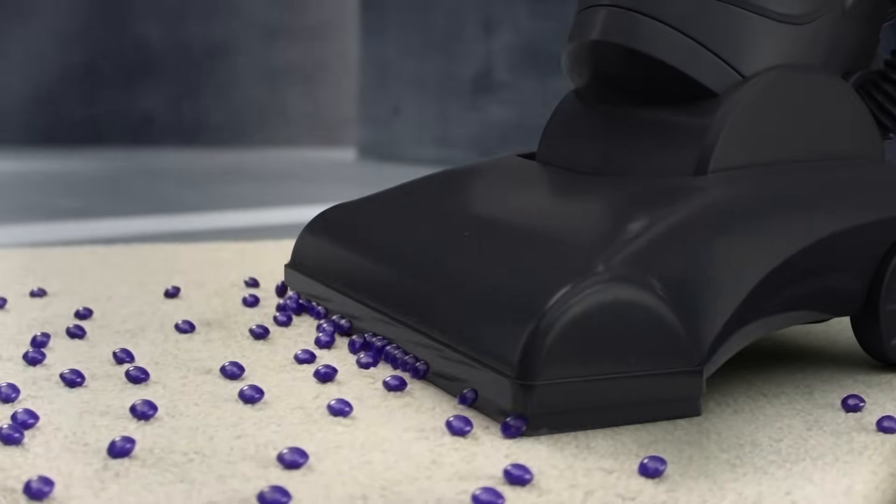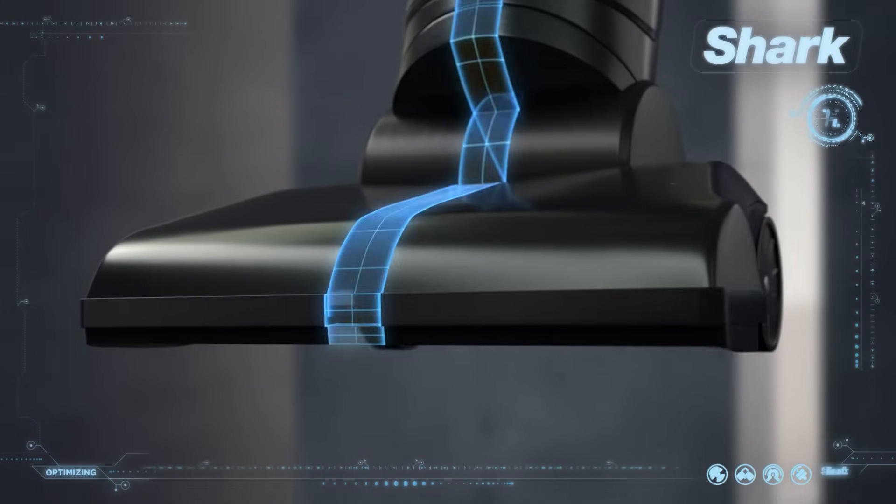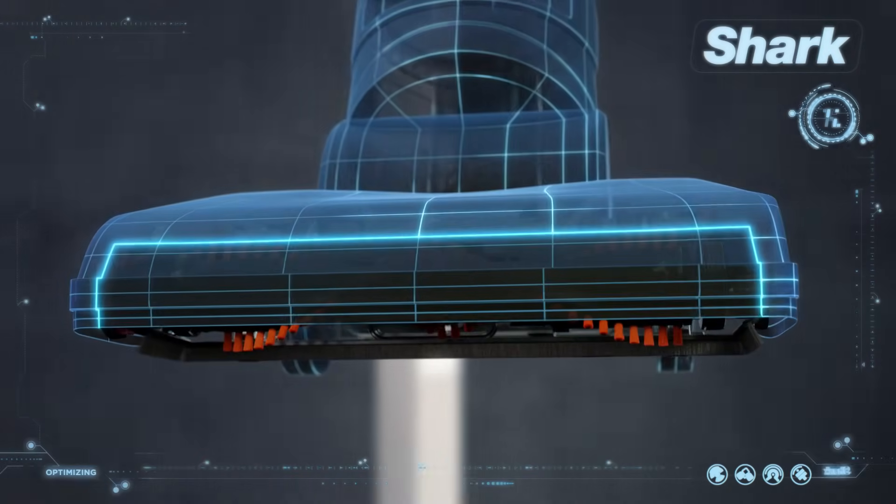The typical vacuum head can struggle with large debris and stuck-on dust. At Shark, we asked: what if the vacuum head could do more?